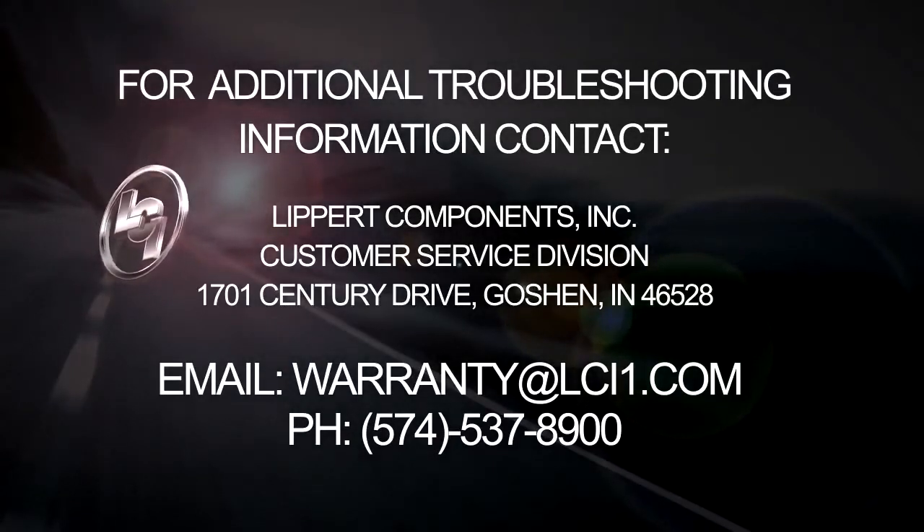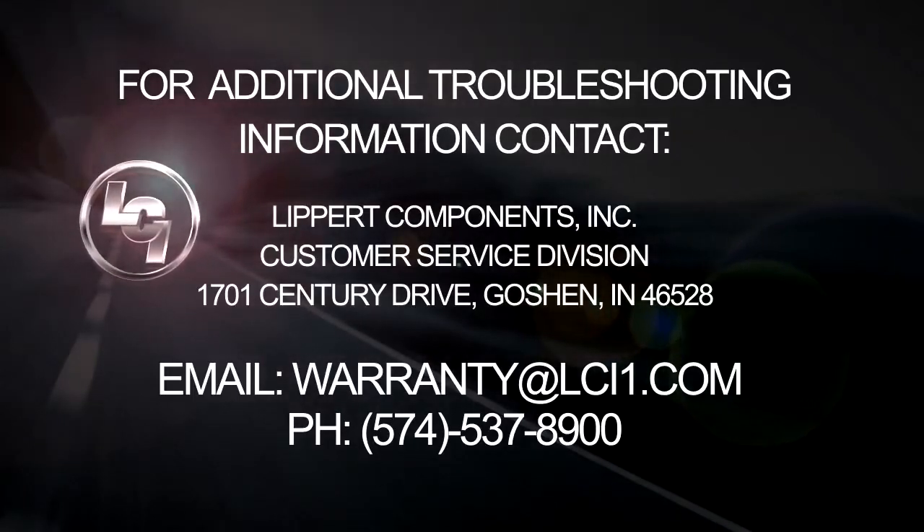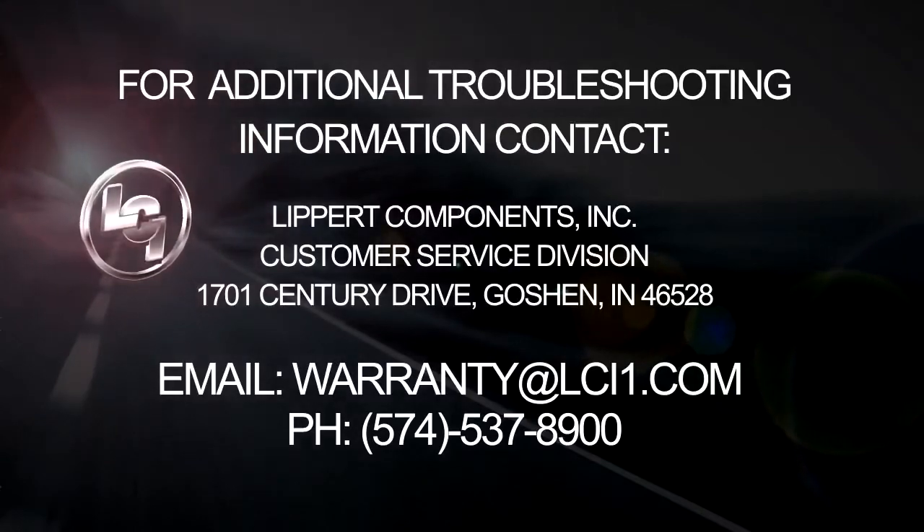For additional troubleshooting information, contact Lippert Components Incorporated, Customer Service Division, 1701 Century Drive, Goshen, Indiana 46528.